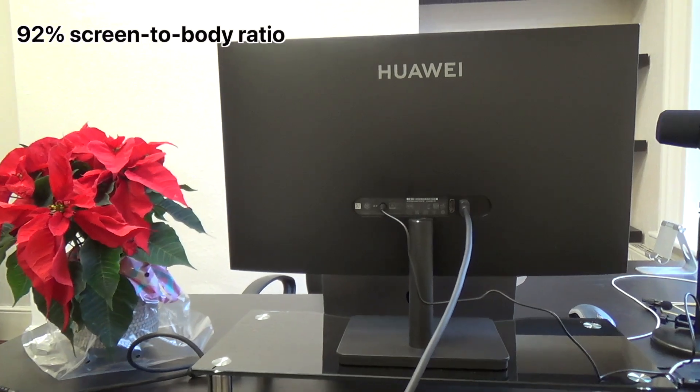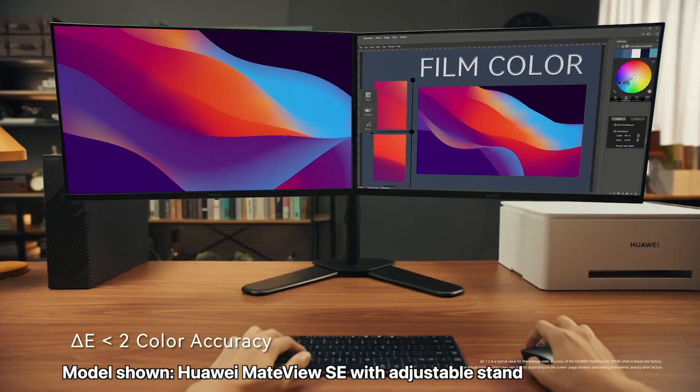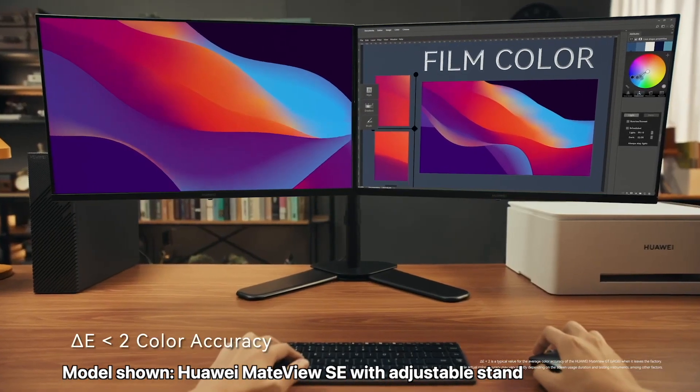As monitors go, this is beautiful in its minimalist aesthetic. There's no gaudiness, there's just purity. It has a 92% screen-to-body ratio, so when you look at the left, right, and top borders they're almost non-existent. This is really useful if you want a two-screen experience — put two monitors together and the transition of moving your mouse from one to the other will be seamless.